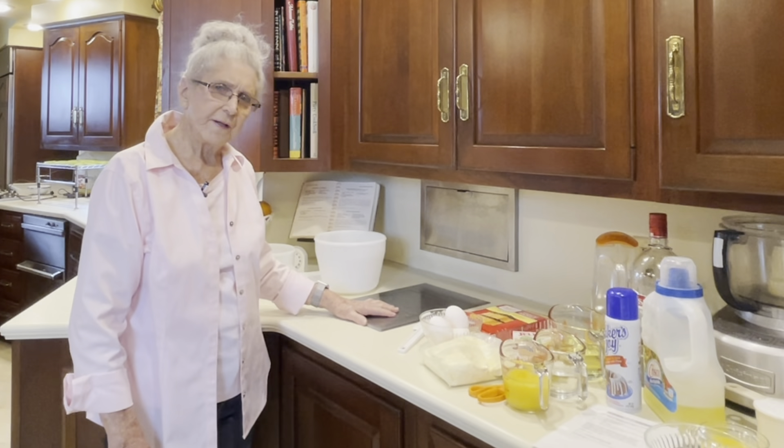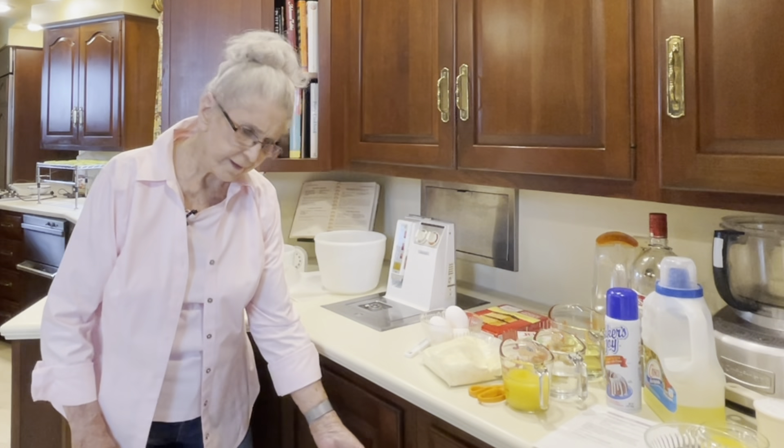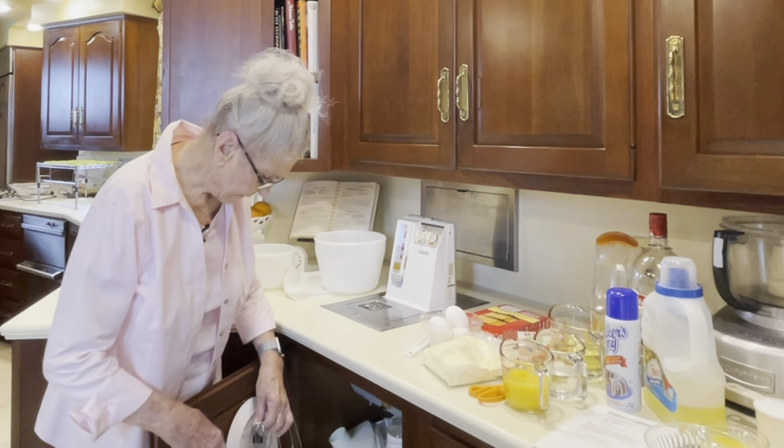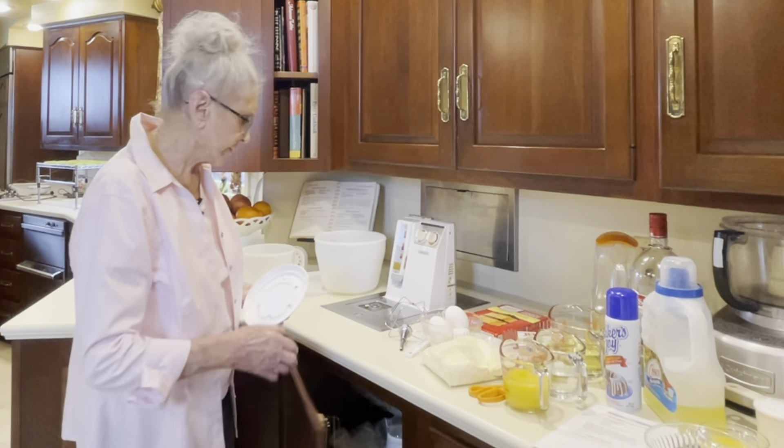We had this house built 45 years ago and this is a mixer that we had built in. I don't use it if I'm having heavy things to mix, but for things like this — cakes and everything — I use it all the time. It has the only attachments here and it works fine.